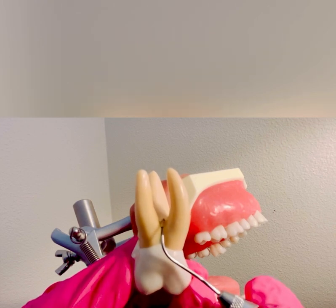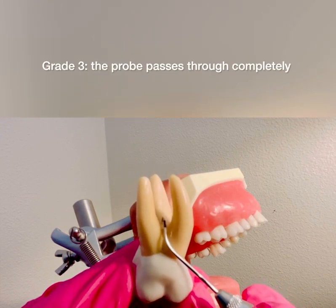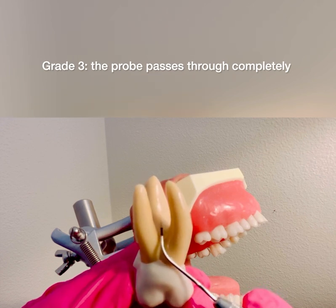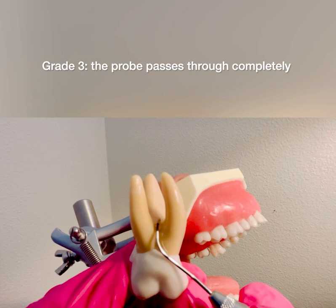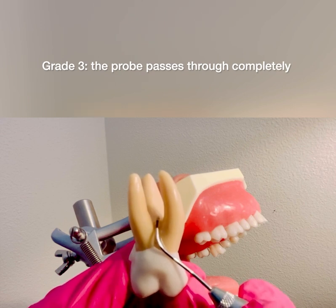If I can enter the furcation completely through and through, and I'm assessing I can feel the palatal root, and I cannot clinically see the furcation involvement, that would be a grade three.